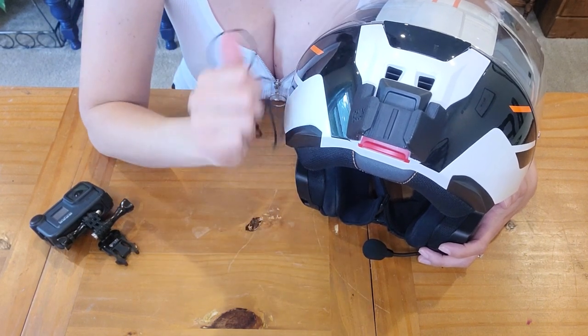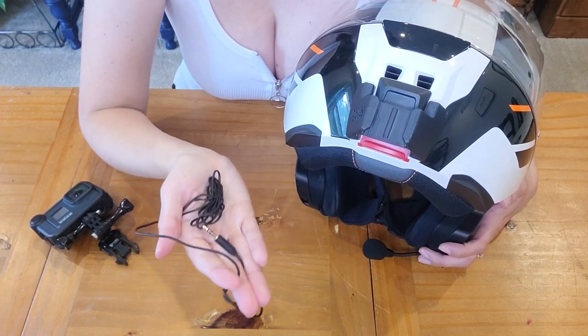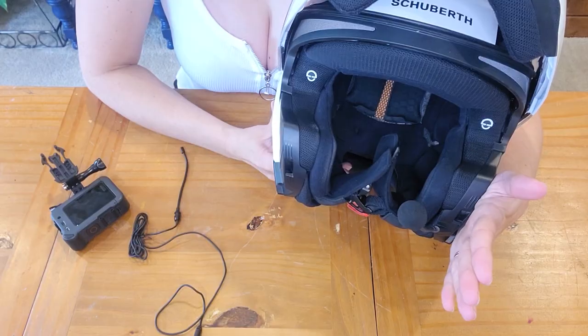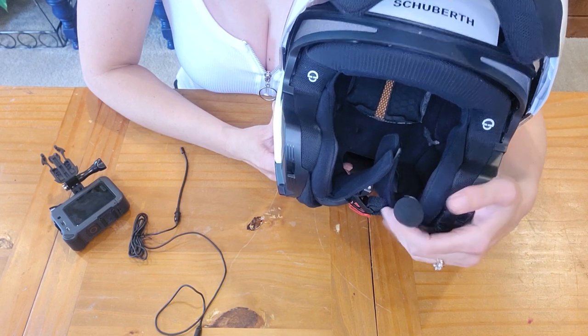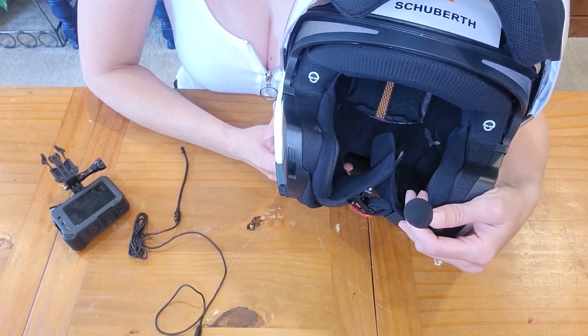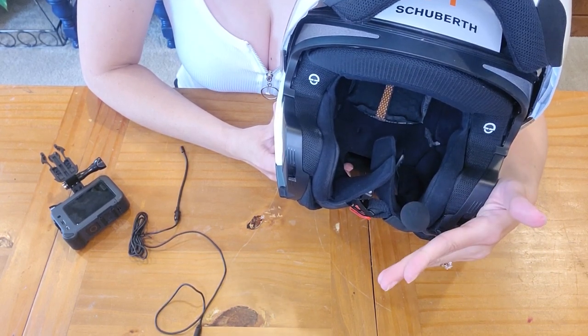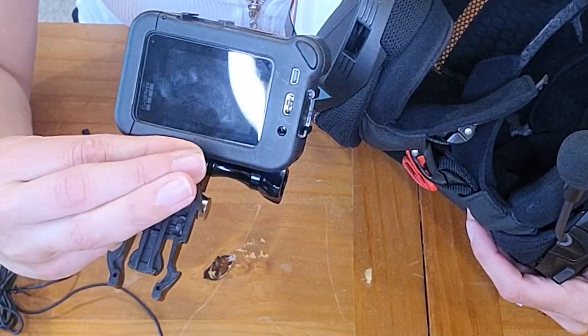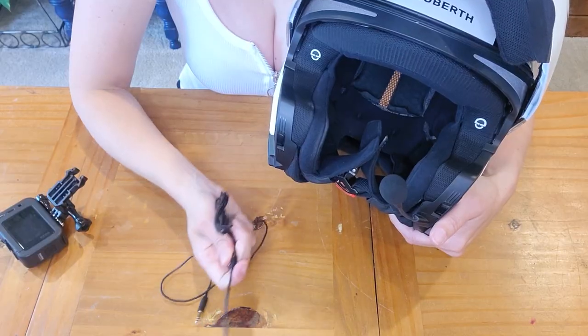You need that extra cord to reach between where you install the mic and the top of the modular helmet, so you can open and close it without having to disconnect the connector every time. The center mic is on the left-hand side, and ideally I would have preferred to have the microphone on that side, but since the GoPro's media mod plug-in is on the right, I have to place the mic on the right side.